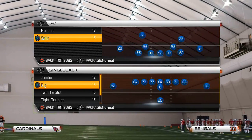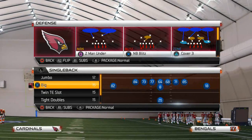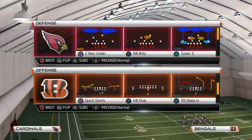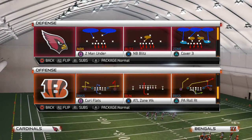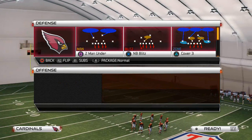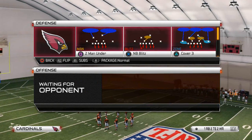What is up Madden 25 Gamers? Welcome to today's video. We're going to be breaking down our run defense — our inverted cover 2 run defense out of the Detroit Lions playbook, out of the Nickel Strong formation.